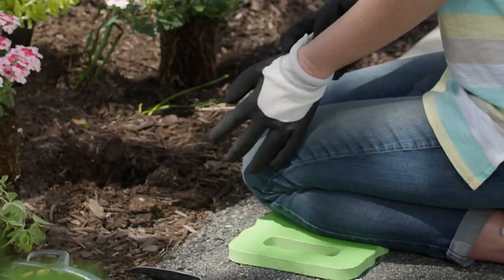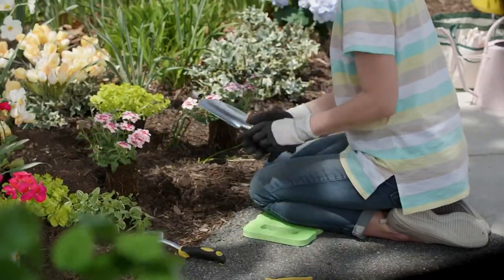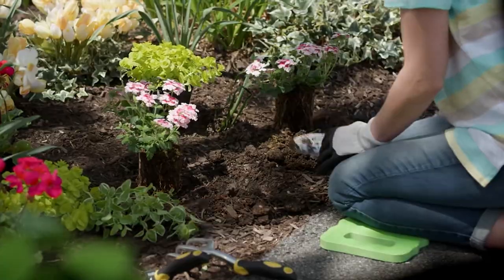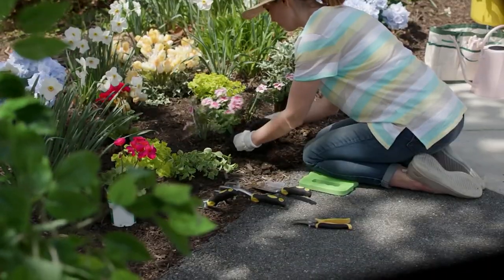So basically less than $3 each, $2 each a piece, $2 and change each for each one of these sets, including incredible garden gloves.